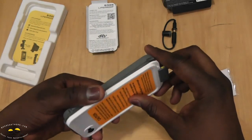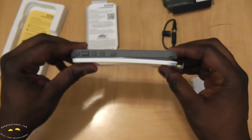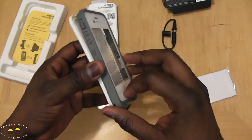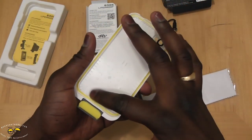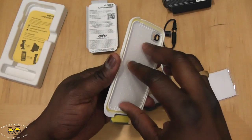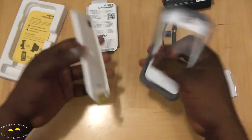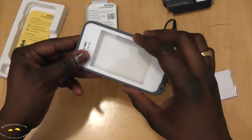Since it claims to protect your phone, we're going to run it through some tests — we're putting it in the dryer, dipping it in water, and testing some heat and shock resistance. The design also helps increase sound output; you get some very good bass off this, so we'll play some music and see how it sounds underwater.